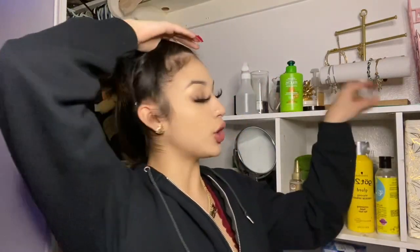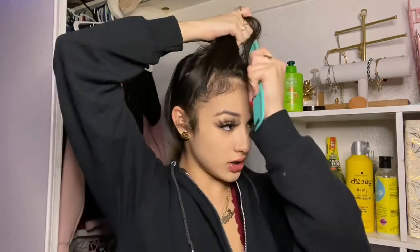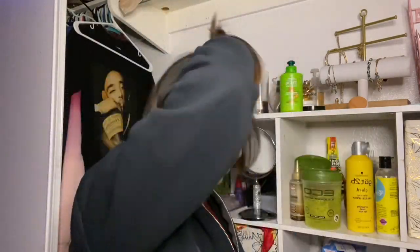Now you want to figure out how much hair you want to use for your swoop. You don't want to use too much hair for your swoop because it's gonna be too hard to slick. I usually get just a little little piece — so this is gonna be my swoop. I'm gonna tie my ponytail up.